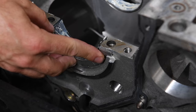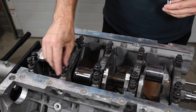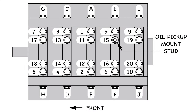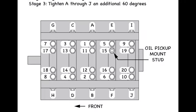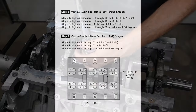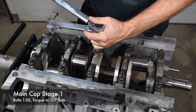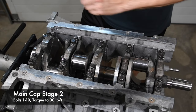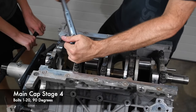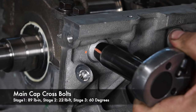The thrust bearing on Coyote engines is a separate piece positioned at the rear of the fifth cap. We placed the new torque-to-yield main cap bolts into position with the oil pump pickup mounting stud on the inner left side of the fourth main cap. The main cap torque procedure can be a little complex, so we used a guide to make sure we did it right. All twenty vertical cap bolts are first torqued to 177 pound-inches. The outer bolts are then torqued to 30 pound-feet and the inner bolts to 48 pound-feet. Then all the bolts are tightened an additional 90 degrees. The main cross cap bolts are also tightened in stages, with the last being 60 degrees.